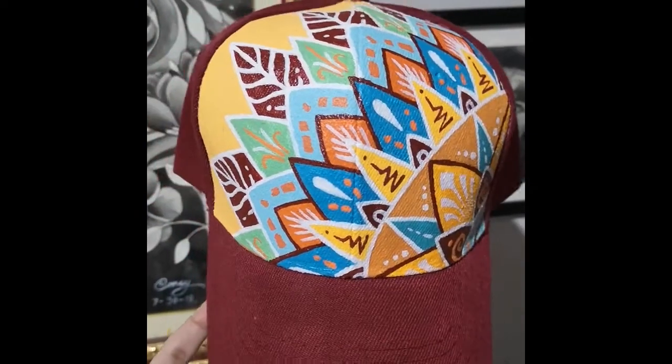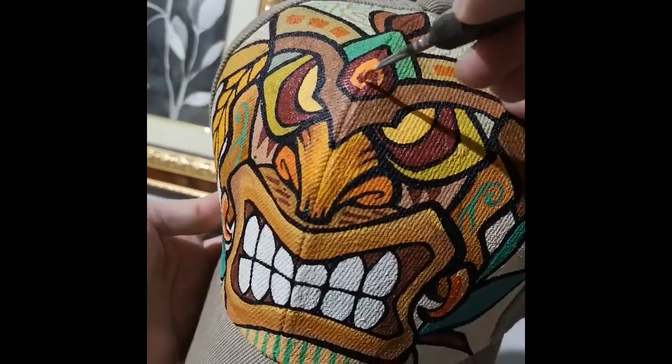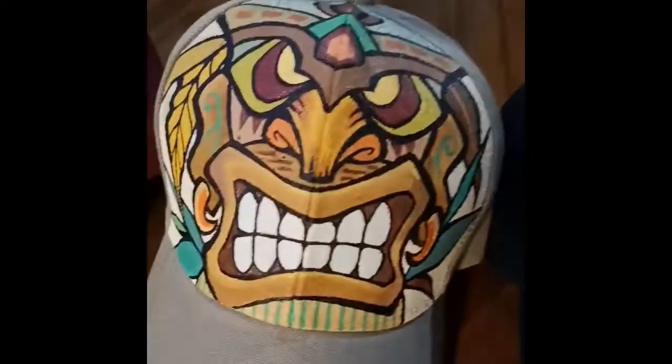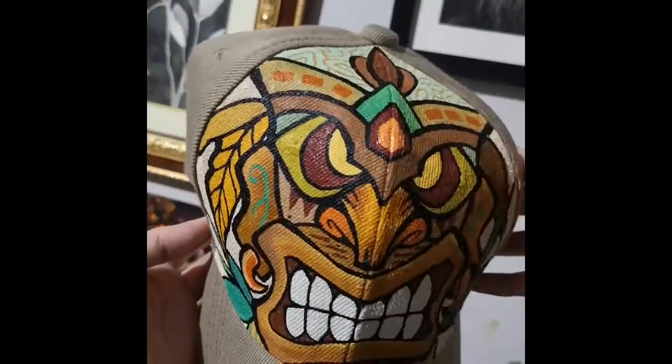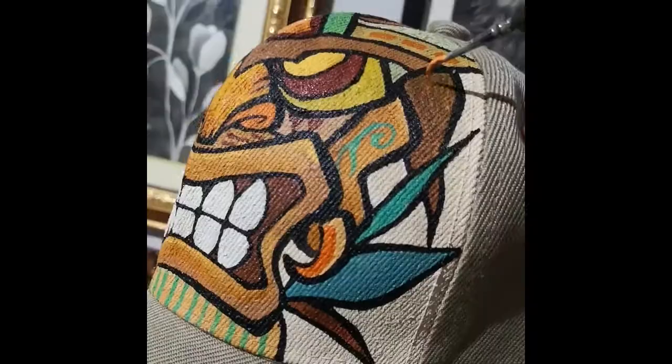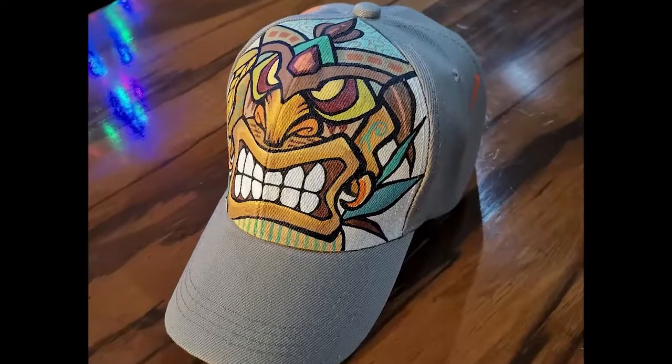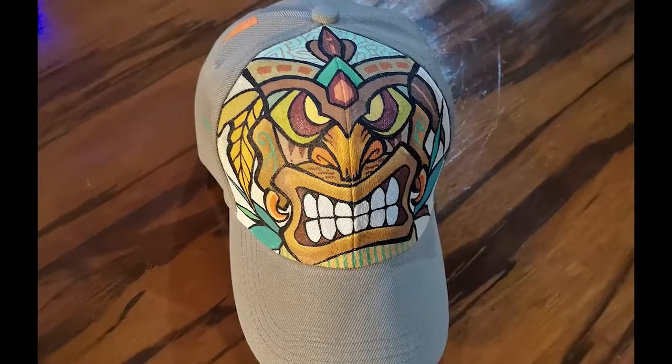On this video, I'm showing you cap number two but let me squeeze this in. This is cap number three and I completely forgot to turn on the camera and record anything except for this little clip. It's actually for TikTok but I might as well add this here because it's the only thing I got for this cap. It's a tiki design.